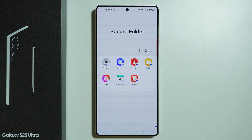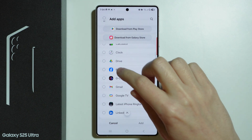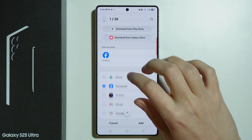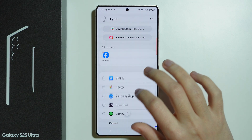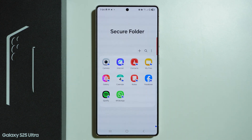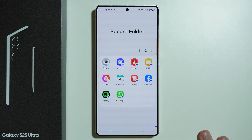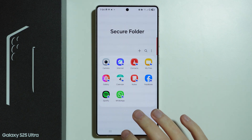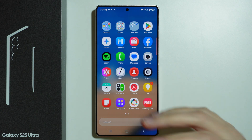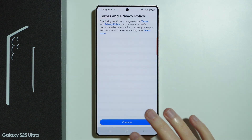In order to add apps and lock them, press the plus button, and here we can choose apps that should be locked. So I'm going to choose Facebook, Spotify, and WhatsApp, then press Add. We have now created copies of these apps that are locked behind the password. These apps are still in the home screen or app drawer as well, with no password required.